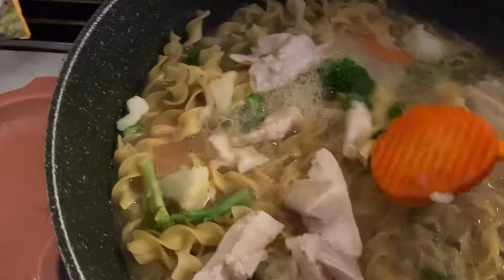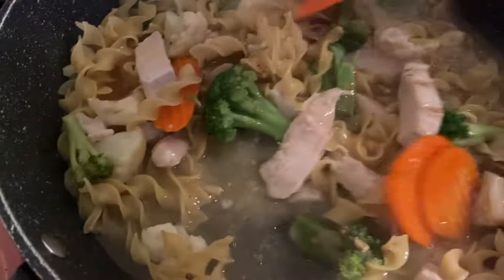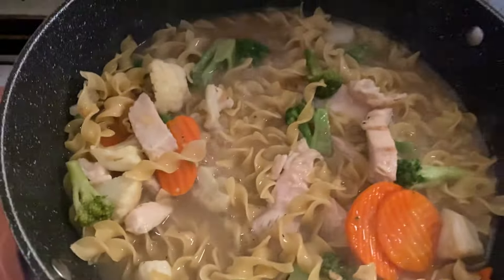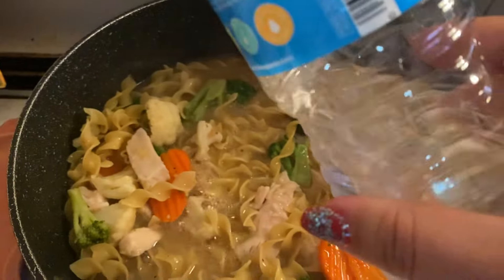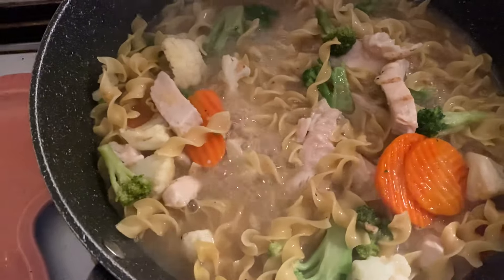So I threw some egg noodles into a pan. I don't use tap water — I use bottled water when I'm cooking. So I put in bottled water with the noodles.